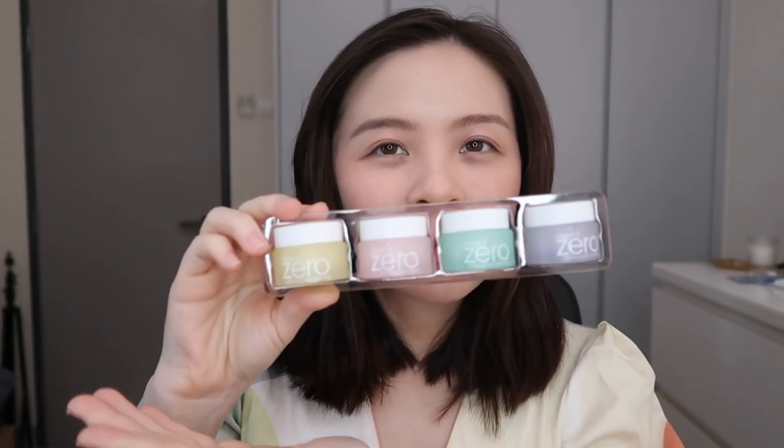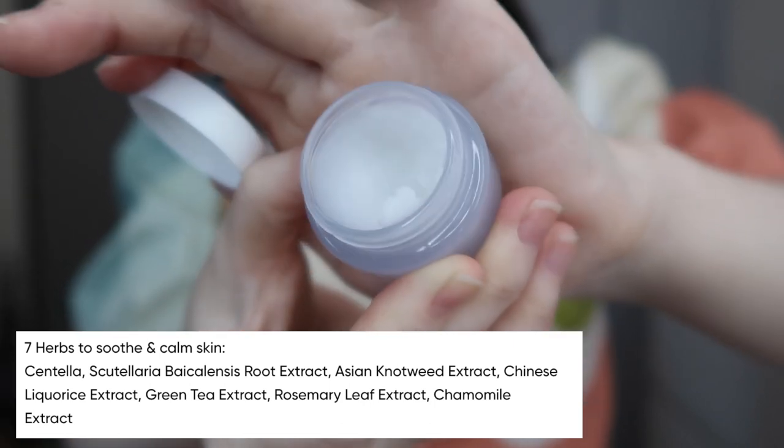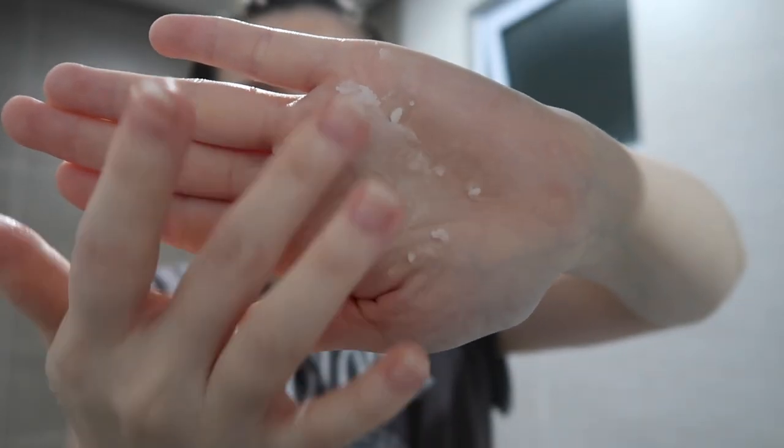So let's start with the purifying first. It doesn't have much scent — the scent is closest to the original one. It melts really easily and glides nicely on the skin. But when it comes to rinsing it off, I definitely feel like this one strips off a little bit more compared to any of the other variants. It leaves your skin feeling a little more clean, which also means it's a bit less moisturizing. So if you have oily skin, this is definitely the one to go for.